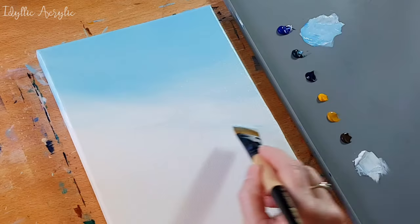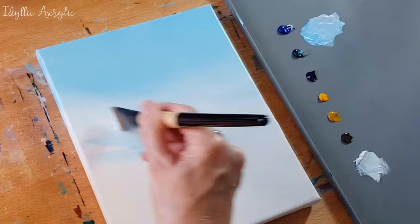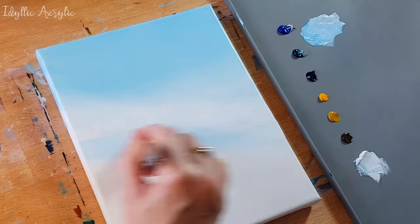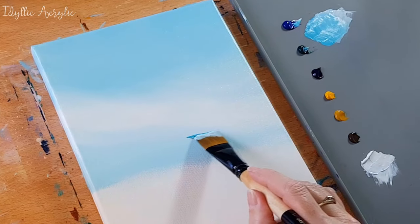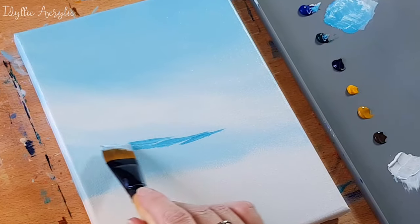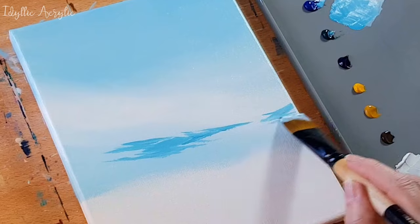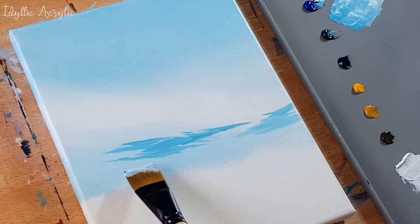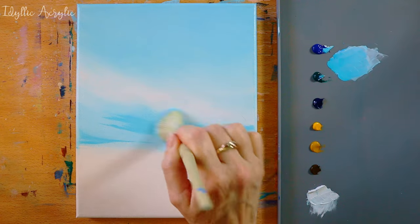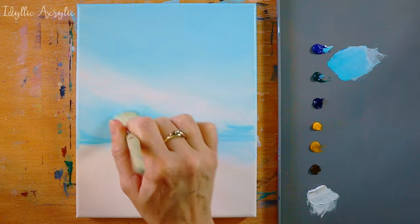Then I'm taking my blue again and blending that into the bottom half of the sky. I've added a little bit of darker blue and I'm using a mop brush to soften that and blend it together. You could also use a makeup brush or another soft fluffy brush if you have one.